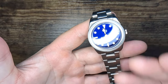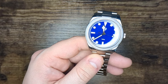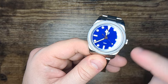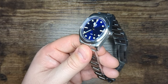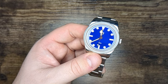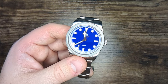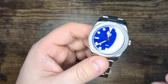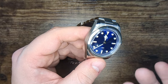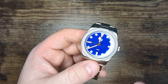There is BGW9 lume — if you don't know what that means, it's a very pale blue luminescent material filling in all the hands and hour markers. There isn't a ton of space on the dial for lume so it's not going to be the brightest in the world, but it is really great to see such nice lume being used in a watch at about $100. It lasts pretty long and it's pretty bright.